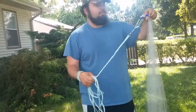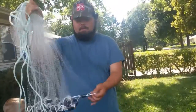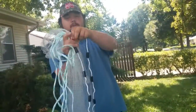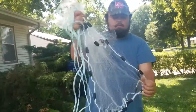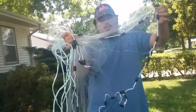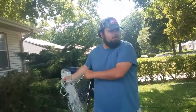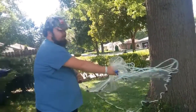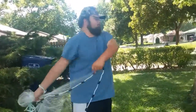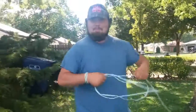Now I'm going to show you two ways to do it. The first way is to go halfway and grab one, put it right in there, two, and then three. This is a small cast net. Then you want to go and throw it across your body — just like that. That's how most people throw it.